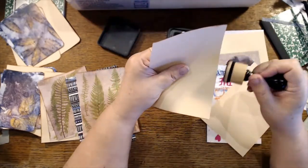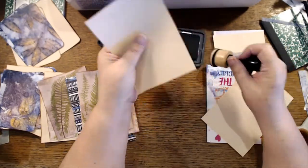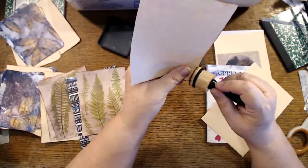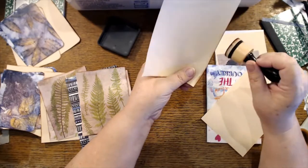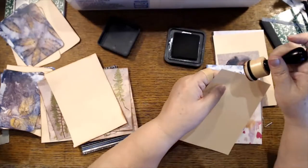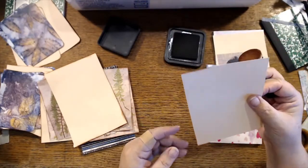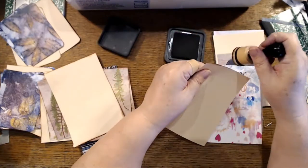I was also thinking I could get out the jelly plate one week because I've got a bunch of ideas I want to play around with on that. Maybe I'll do that next week. I've just got to clean off this desk — I can't really move the camera, so I need to move whatever I'm crafting on to the desk that the camera is hooked up on.